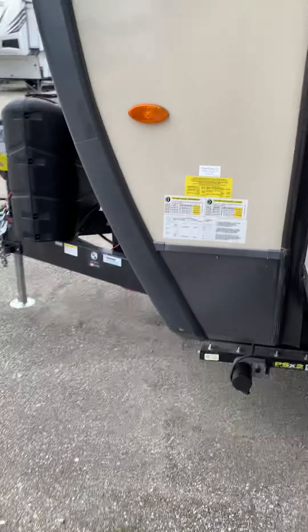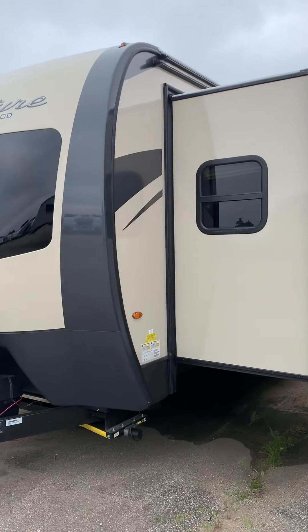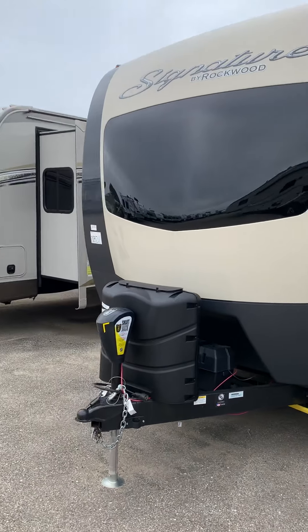This is your power cord right here — I'll give you a good look at it. This is a very top-end, beautiful camper.